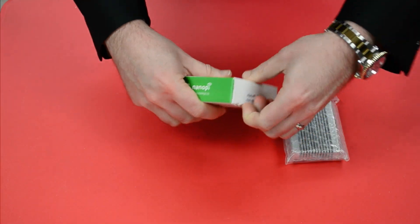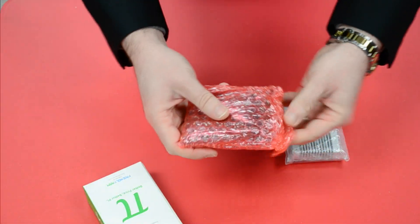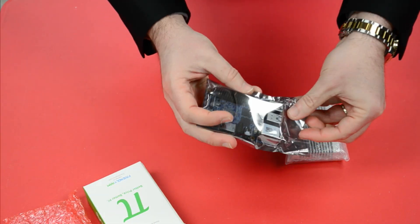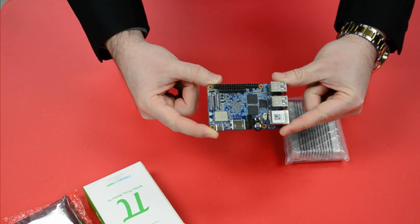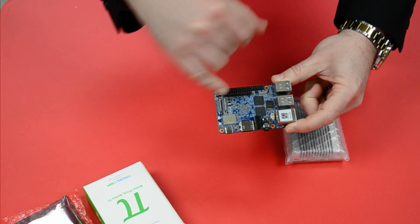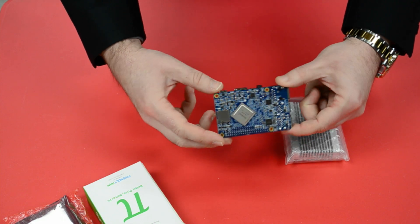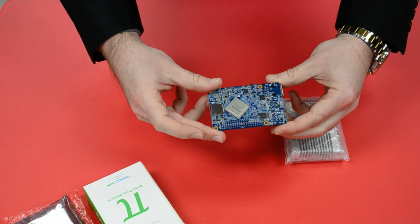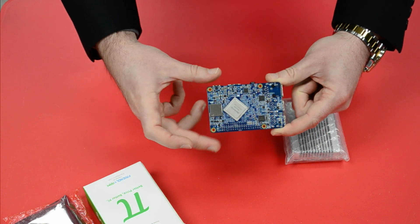Let's get into the box. This is a ROCchip RK3399 CPU, so it actually has two CPU chips. One of them is the ARM Cortex-A72 — that's up to two gigahertz — and it has a quad-core as well, Cortex-A53 up to 1.5 GHz, so a total of six cores. First thing I notice is it has a ton of little micro resistors, but look at the flip side — in order to cram so much into such a small form factor, they've double-sided this SBC. The ROCchip RK3399 is actually on the bottom of the SBC.